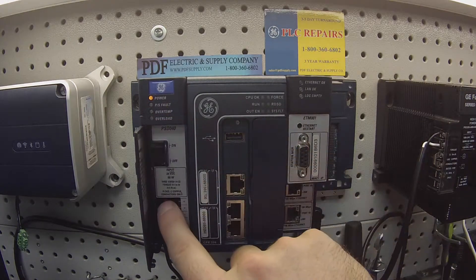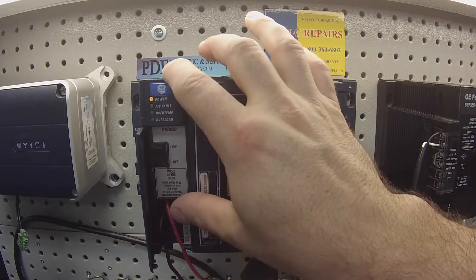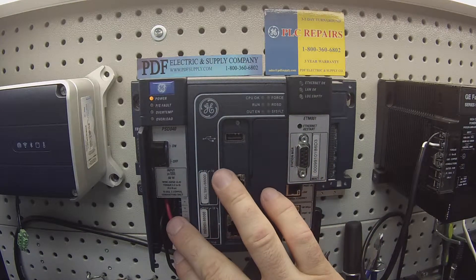If you didn't have that amber light on and you were sure you had power going to it, then that would be some sort of a problem with the power supply and it would need repair or replacement.